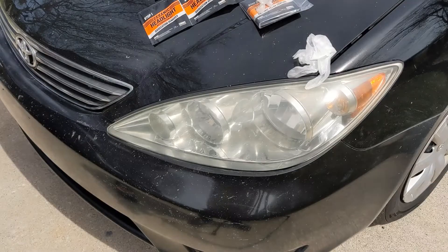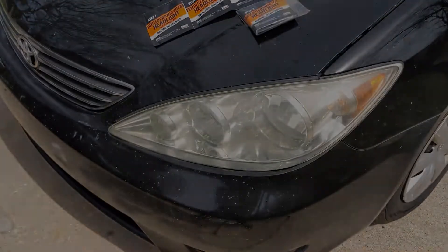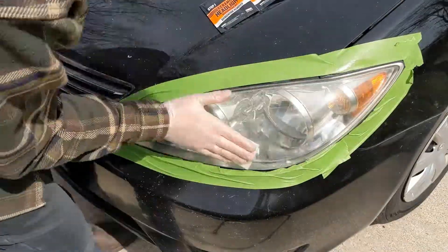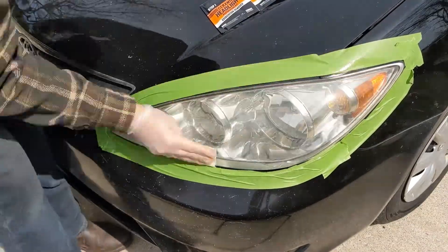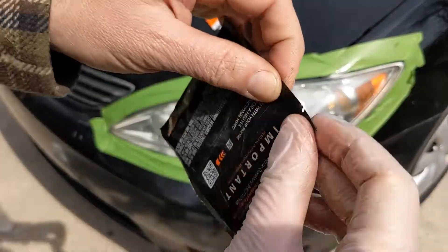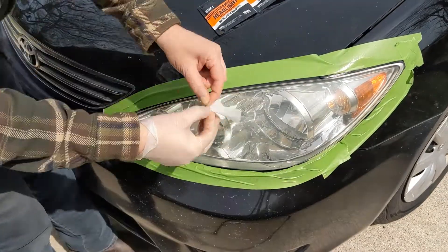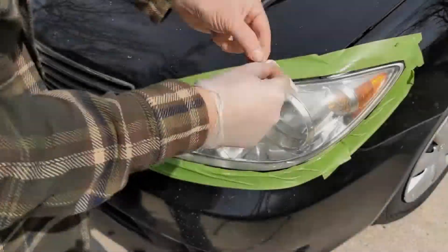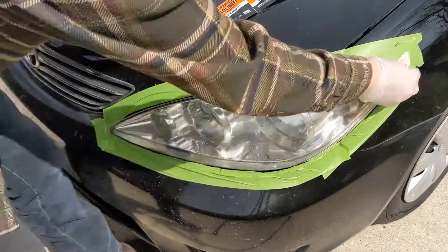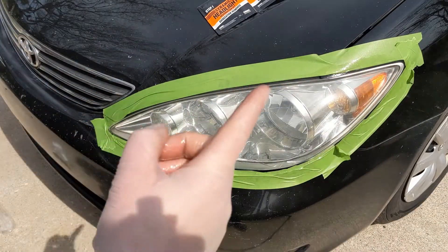First we've got to use the oxidation remover. They recommend not getting the chemicals on the paint, so we're going to mask off this headlight. Next step is wiping it down with this oxidation remover. It appears to be taking something off. They give you eight of these, so four per side. Now we're supposed to rinse this thoroughly.